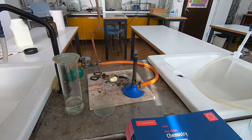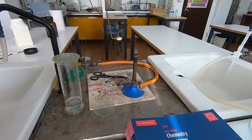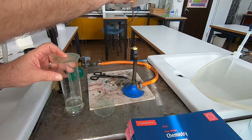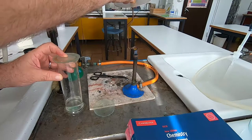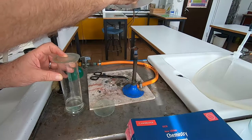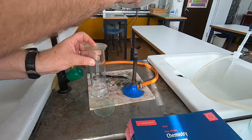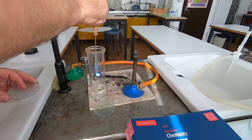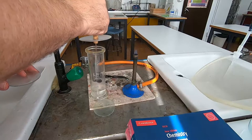The next element we're going to look at is sulfur — this is a non-metal. We're going to burn some sulfur and then put it into the oxygen. Here it is in a deflagrating spoon. Sulfur melts at just over 100°C — you can see it has melted, it changes colour, and then usually catches fire. It's actually boiling now and burning. When we put it into oxygen, you can see it burns with a blue flame.